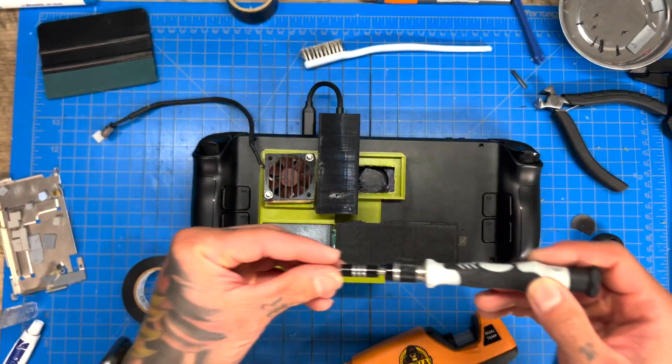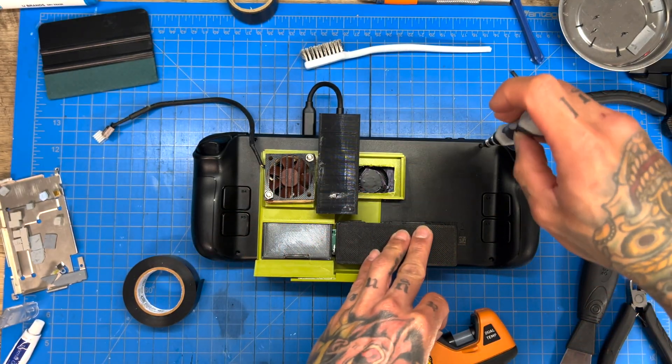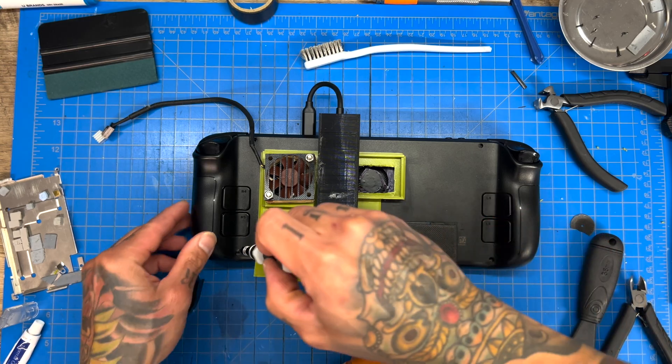There we go — let's screw her down. We are done modding it. We can only put four screws in. These internal screws don't matter anymore mainly because we've already secured the APU cooler.